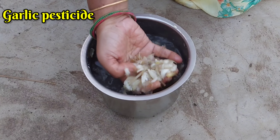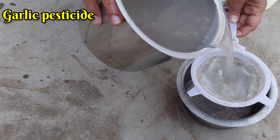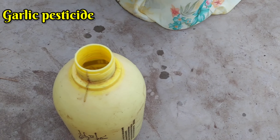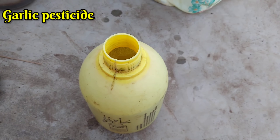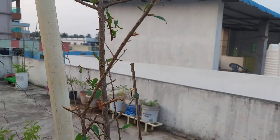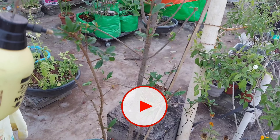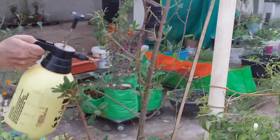In this season, we will be able to make a powder. We will be able to make a garlic pesticide in this season. I will spray this garlic pesticide in a bit. I will spray this organic pesticide in the garden.